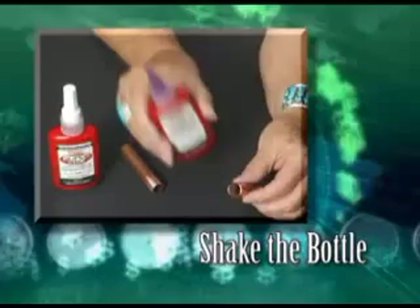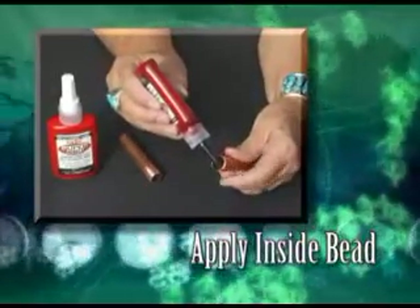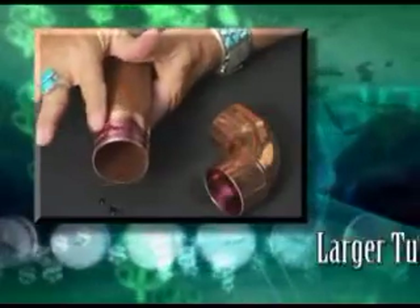Next, shake the bottle of HVAC Super Pro and apply a bead of Super Pro around the leading edge of the inside of the connector and the outside leading edge of the tube. The thickness of the bead depends on the size of the tubing.